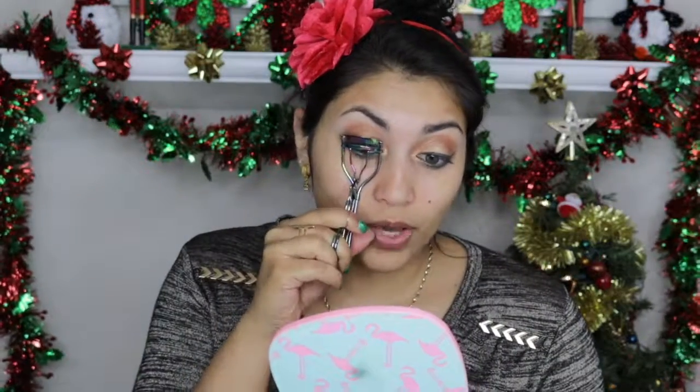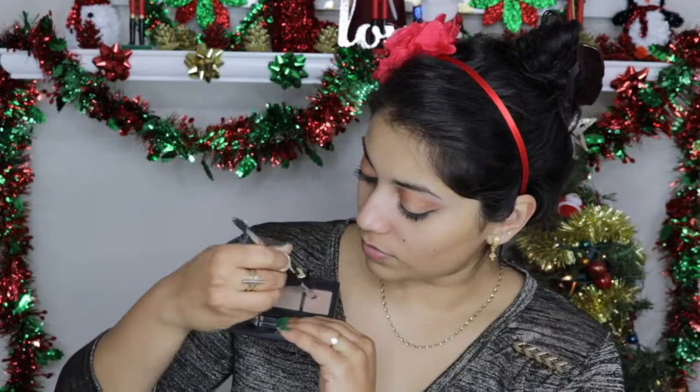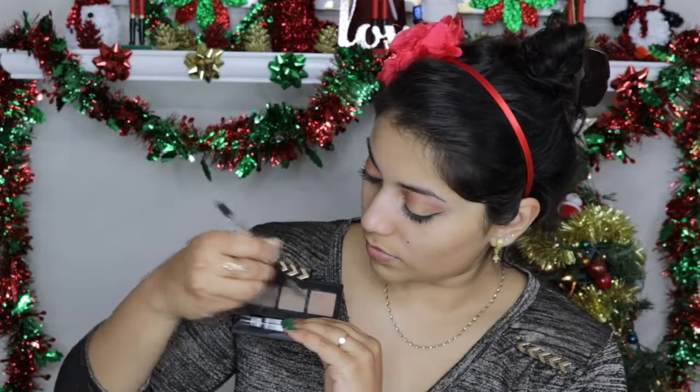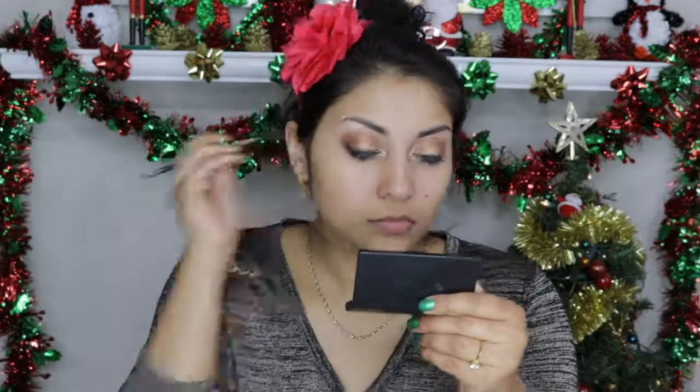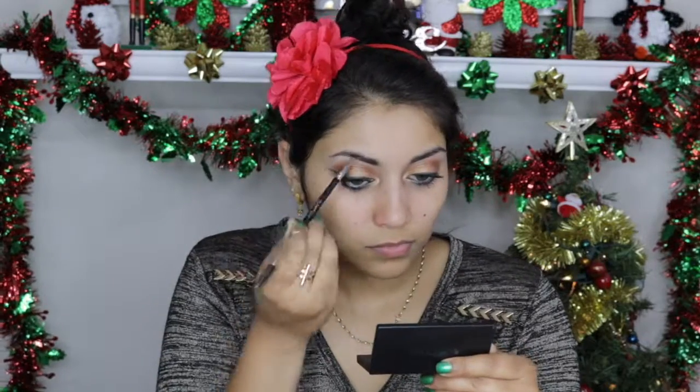I just curled my lashes and applied the Makeup Forever Excessive Lash Mascara. Then I just lightly filled in my brows using the Brow Gal Brow Powder. I did not want to make the brows too bold because I wanted the main focus to be on the green liner.